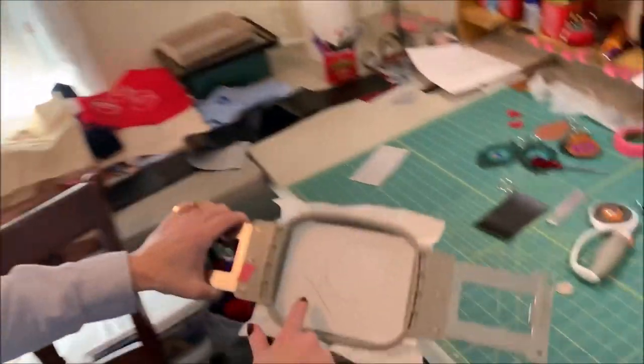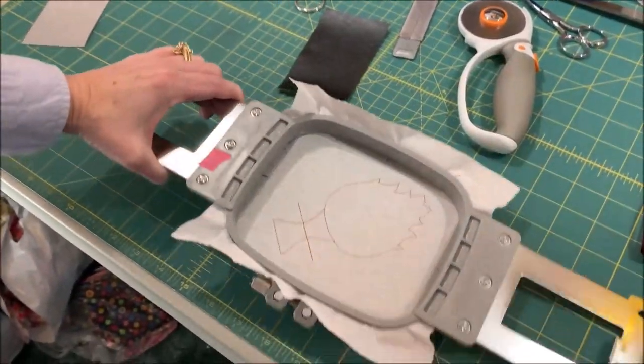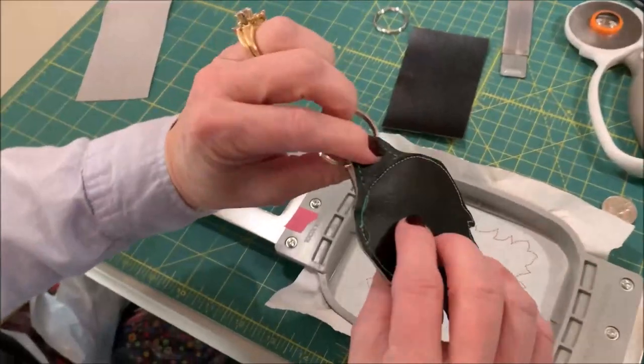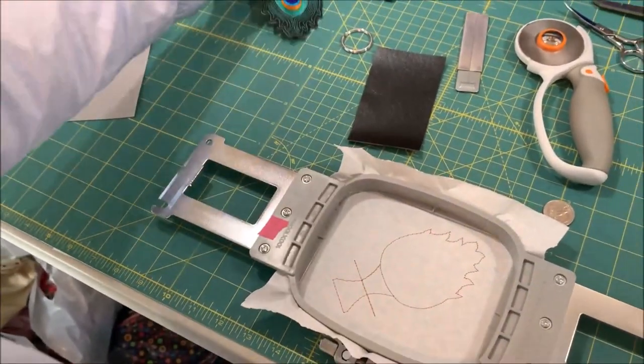Our design has finished stitching. You can see the placement line there — that line is going to be our fold line to help you know where to fold that loop in order to achieve the streamlined narrow loop. This loop is stitched in place as part of the process of the design, and we'll get to that in just a few minutes.